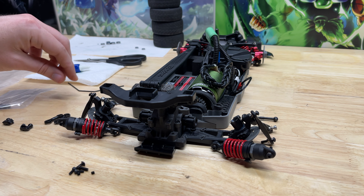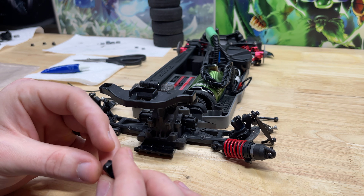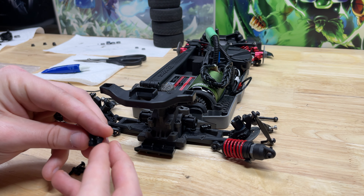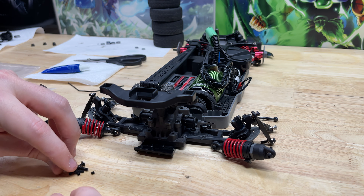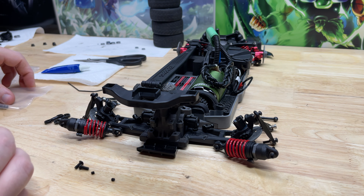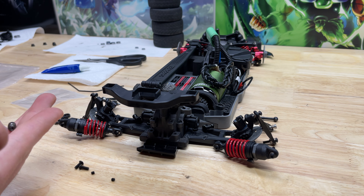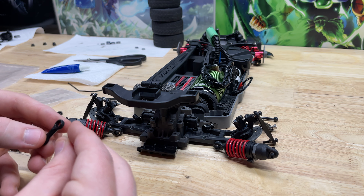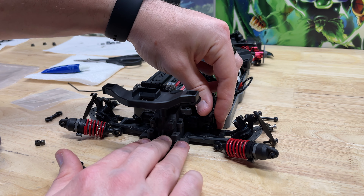Everything in the rear is going to be largely the same. Other than the fact that you have a rear right indication and a rear left indication on the arm mounts, we'll go ahead and pop those on and screw both in. Then we'll grab these two pivot balls and pop them into the rear links, and pop the other end on just like this.